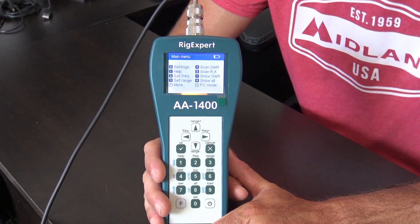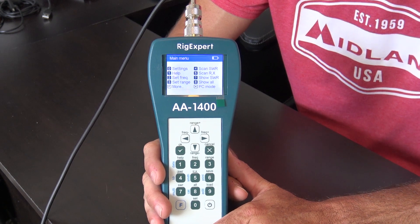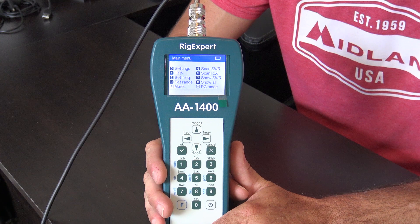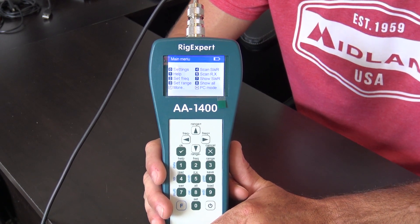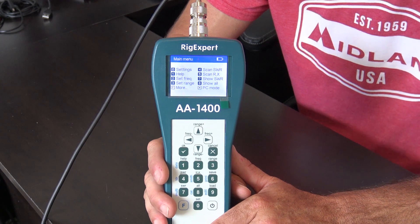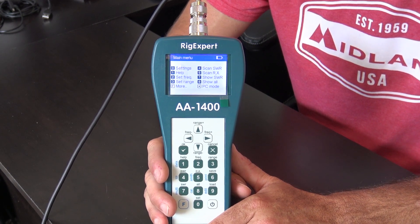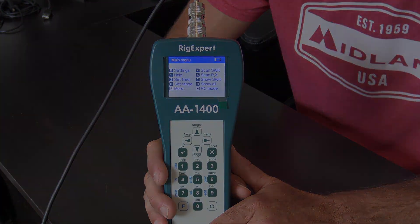In the next video, we'll look at the AA1500 Zoom model and see how it compares to the AA1400. 73 everyone, more videos are on the way. Click the link in the description to go to the GigaParts page — they're offering a 5% discount on any Rig Expert device in their inventory just by using the code at the top of the page. 73, this is KJ4YZI.